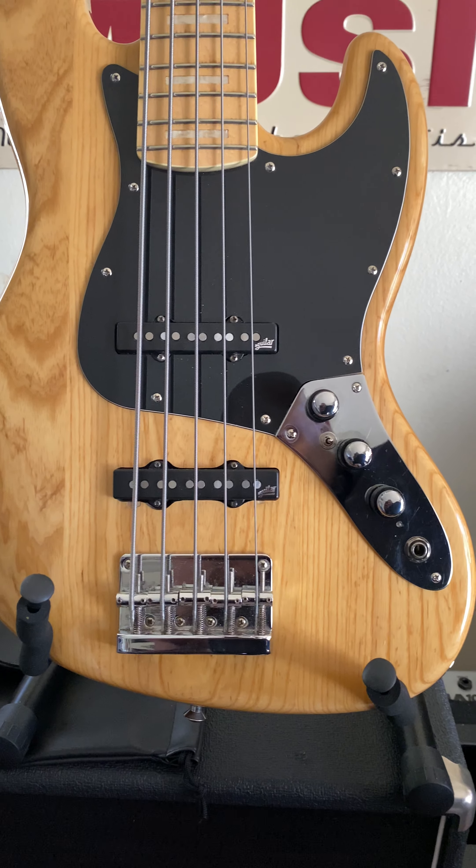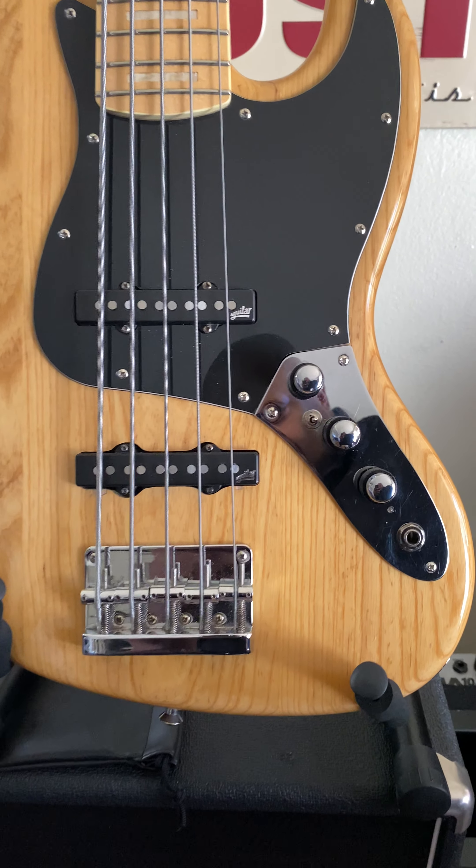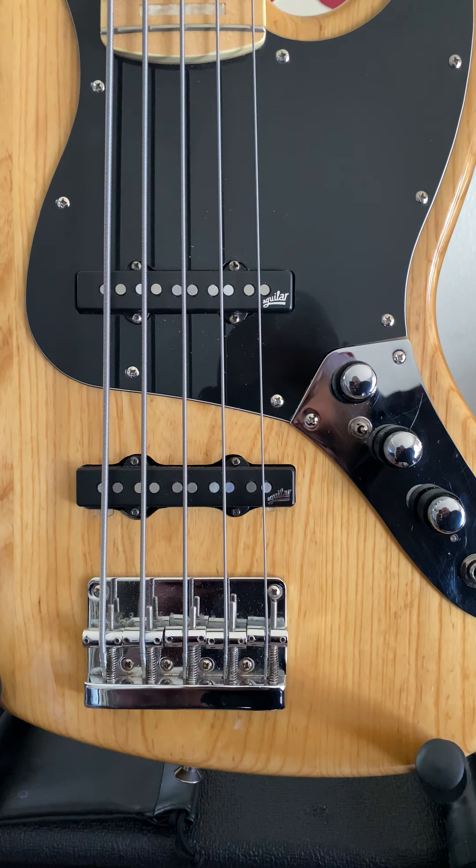Hey, good afternoon YouTube. I've been getting questions about my Ken Smith 70s KSD bass — it's the Retro J5. I'm gonna talk about it right quick.